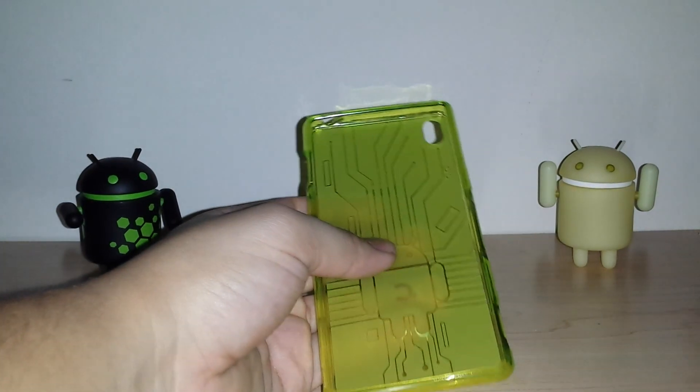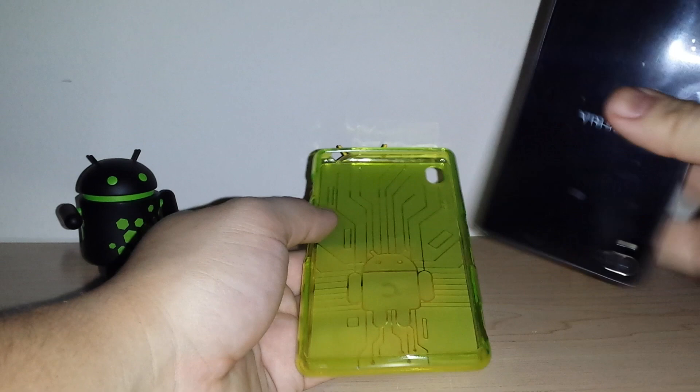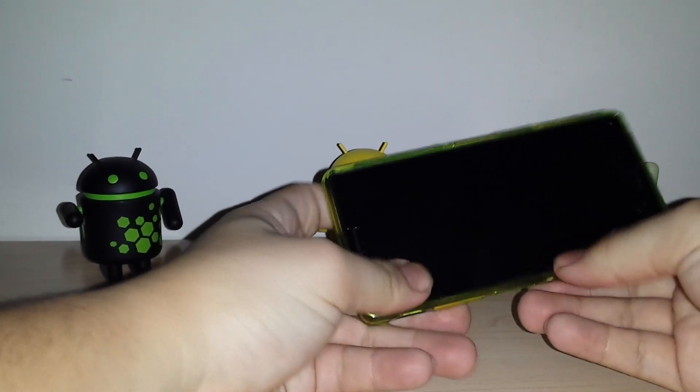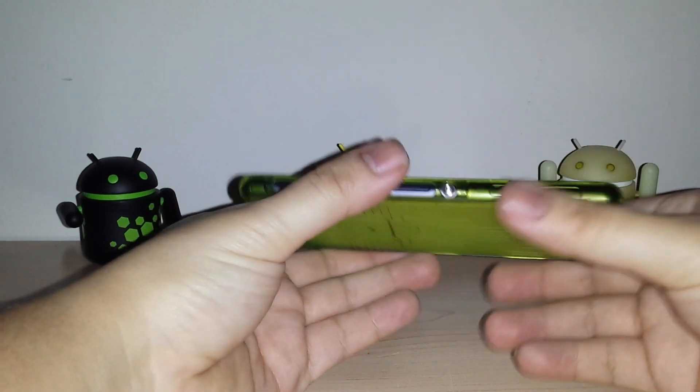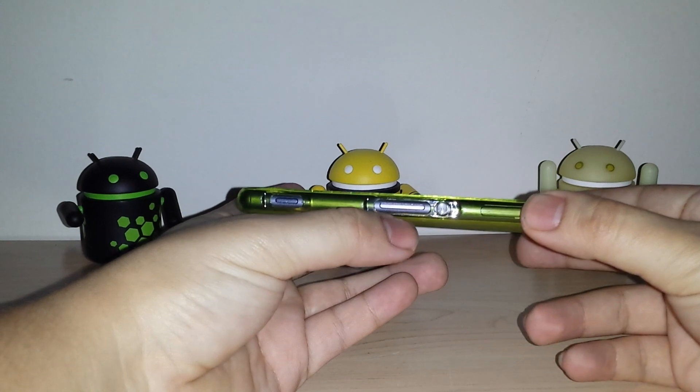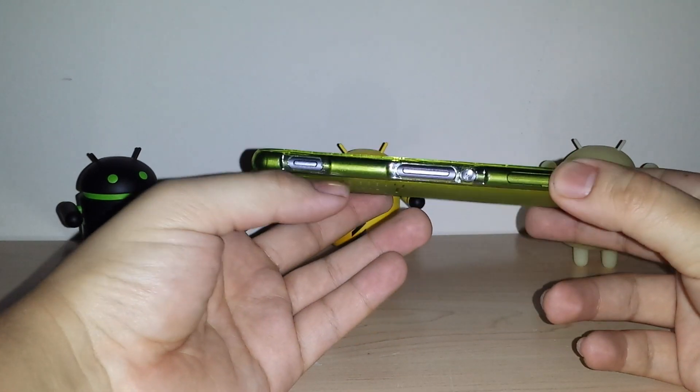But this will fit for the Z3 — the normal one — it'll fit for all their devices. Going ahead and putting this in, button side first. All the cutouts are here: this is their power button, the volume up, volume down, and camera shutter.